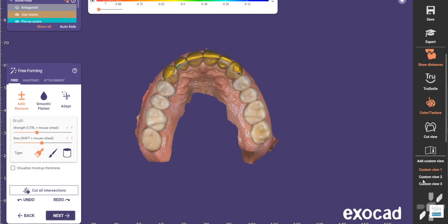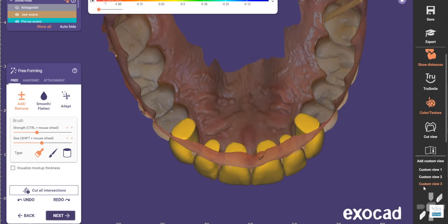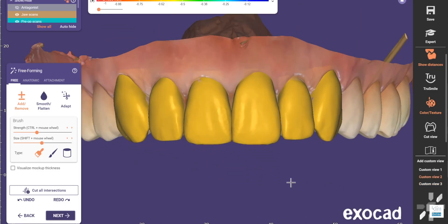Even when I'm using a full face, I still do that. I'm going to show you where I do that in the software, which means I can automatically go back to those orientations within the CEREC software — and you can set up several of them, which is really nice. I wish CEREC had that feature as well.